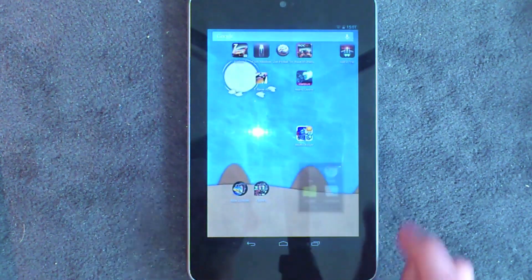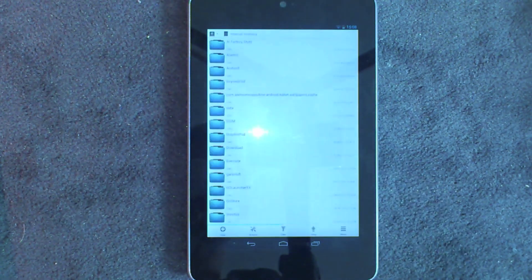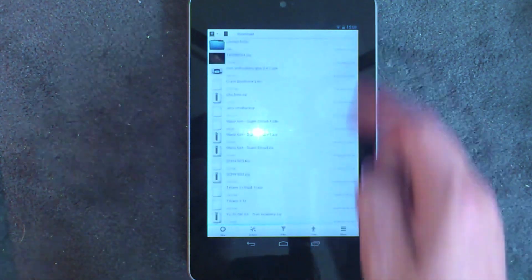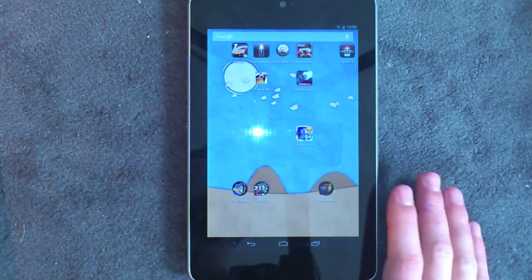The other app I suggest is Solid Explorer. When you're doing this, if you ever want to check where things are on your device and how they're doing in your downloads folder, Solid Explorer is a great little file manager. You can go into your downloads folder and see everything you've downloaded — it just makes it a little bit easier when you're not sure if things have actually saved, because some of these files are quite big.